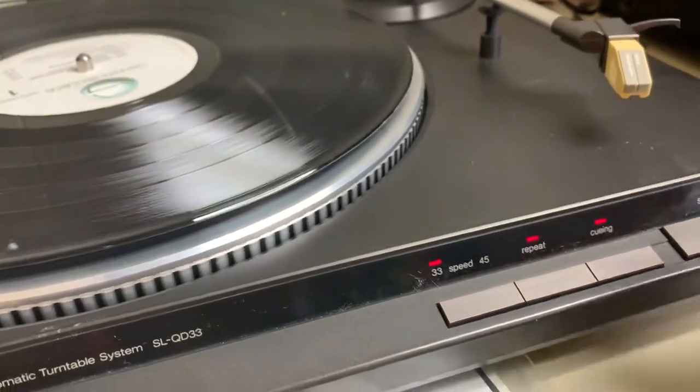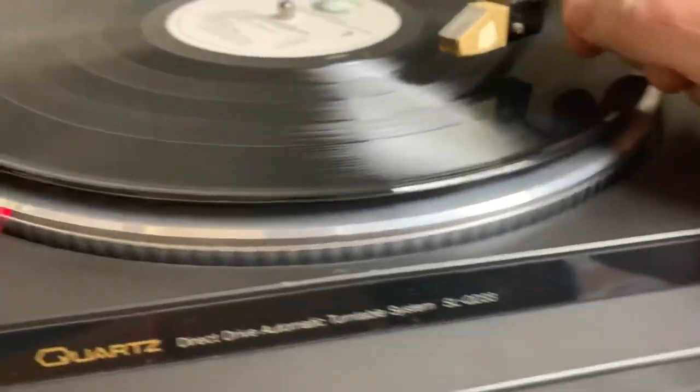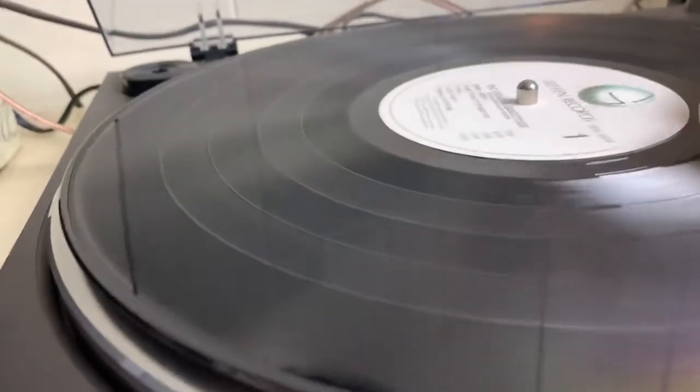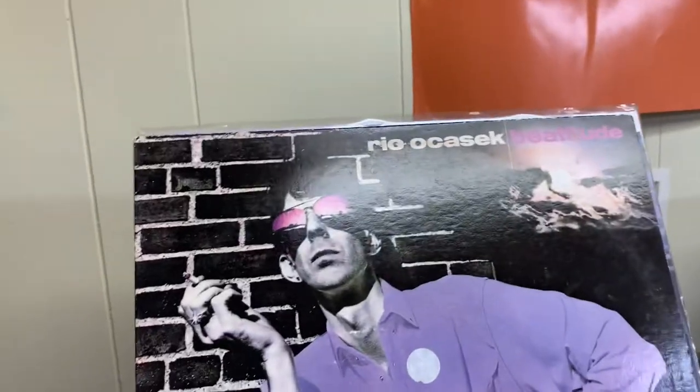Okay, let it go through its cycle. The cue is up — I'm going to take it over here, drop the cue, and I'm making sure I'm touching the cue. I also have repeat on, so check this out — it's dropping. This is the end of the Rick Ocasek record.